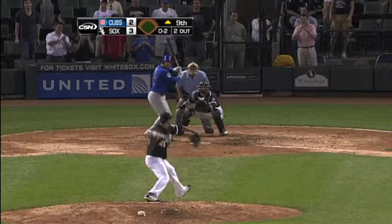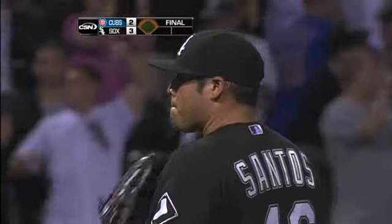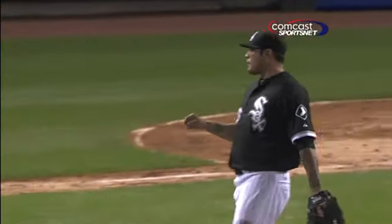And this ball game is over. It didn't take long. The Sox even up the series, a game apiece.